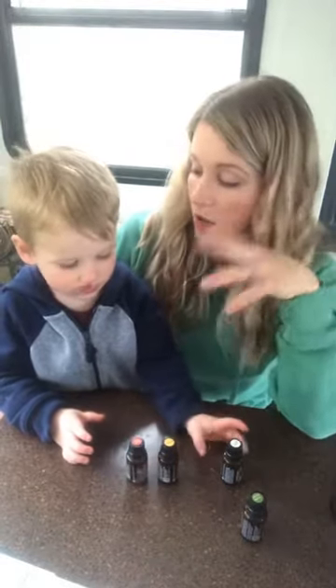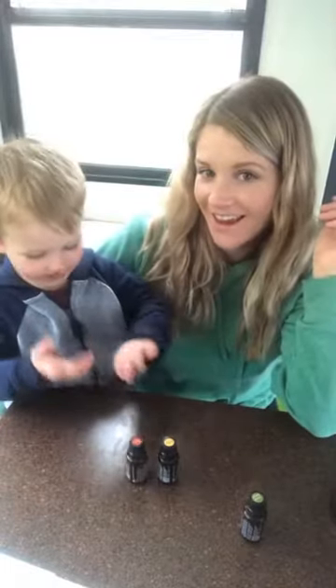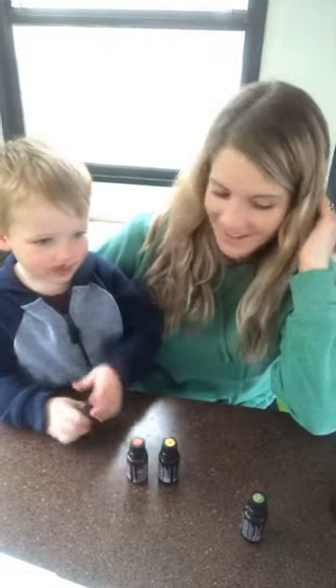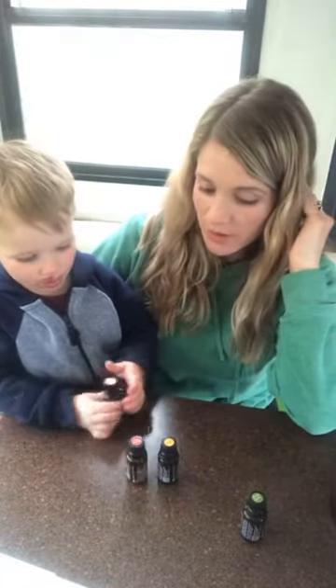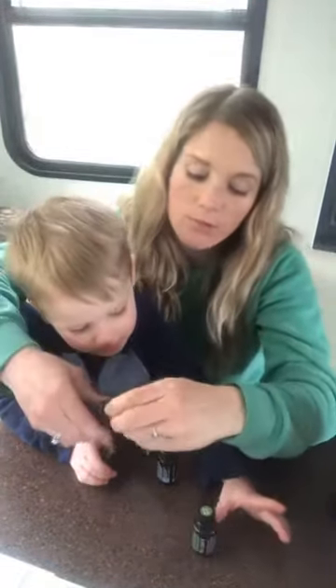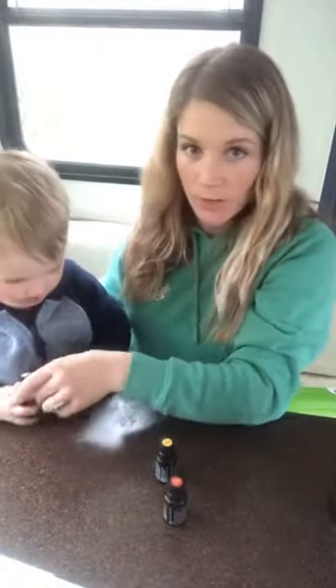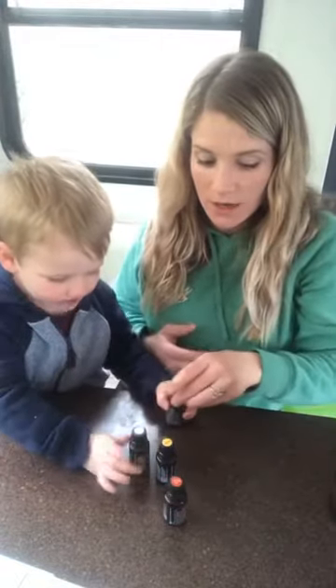So he uses OnGuard — we have a roller for him. We roll OnGuard on his back right now, every day, just up and down his spine. It's a good protocol to help keep him nice and healthy.